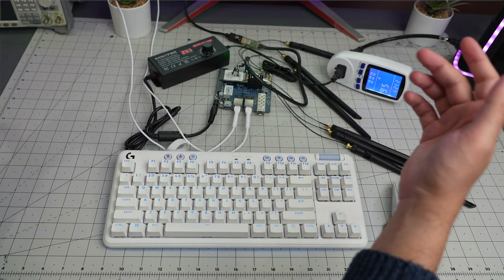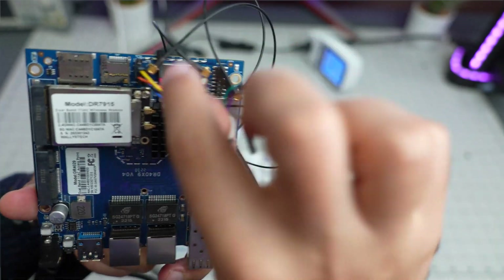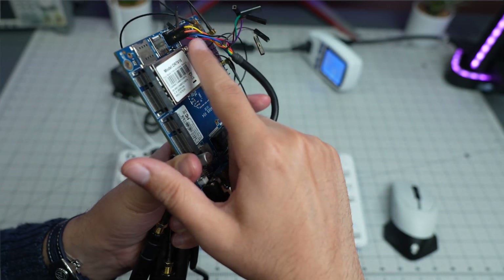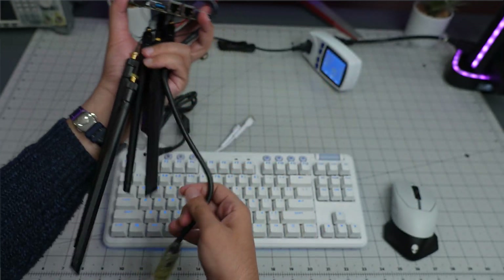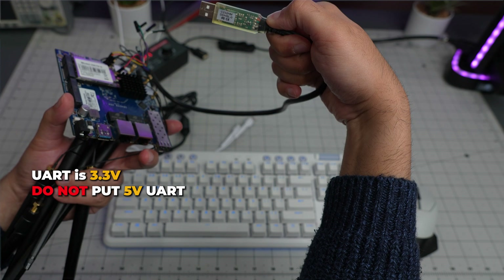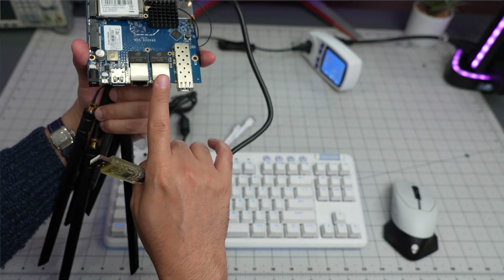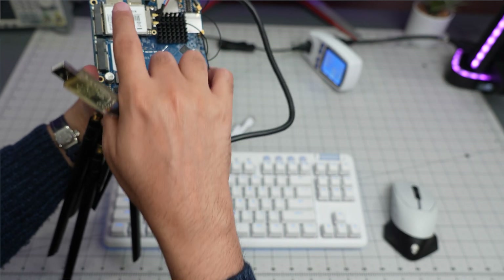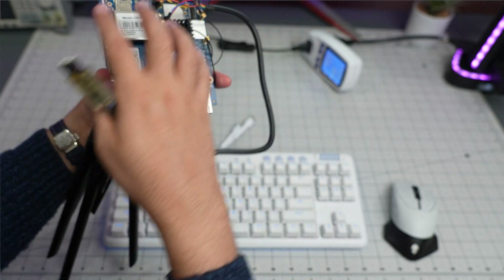Let me give you a close-up before we finish. The UART pinout: the ground pin is the one farthest toward the Ethernet port, then TX and RX — orange and yellow cables. It's 3.3V — do NOT connect a 5V UART adapter. I used the C232HM-DDHSL-0, which is 3.3V. ETH0 is the default WAN; if you enable fiber, ETH0 becomes the SFP port. You can also add a 5G, 4G, or second Wi-Fi card in the expansion slot.